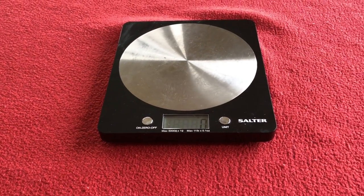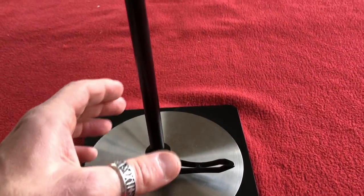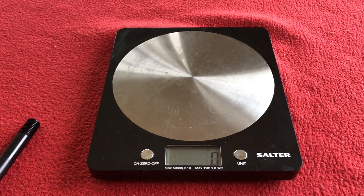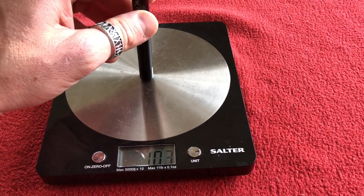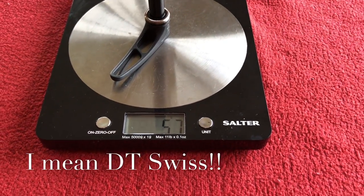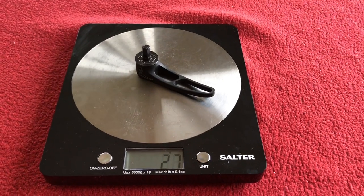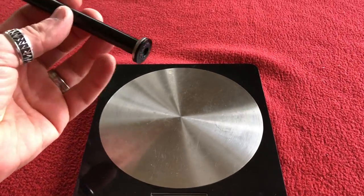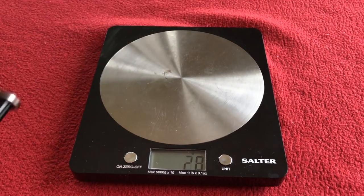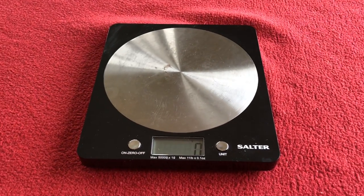Oh, I almost forgot to weigh everything. Yoleo rear through axle: 79 grams. DT Swiss rear axle: 65 grams. Yoleo front: 76 grams. DT Swiss front: 57 grams. But we can take the heads off of the DT Swiss ones. A DT Swiss head weighs 28 grams. So the rear axle without a head weighs 38 grams, and the front axle without a head weighs 30 grams. That's why I want one without a head.